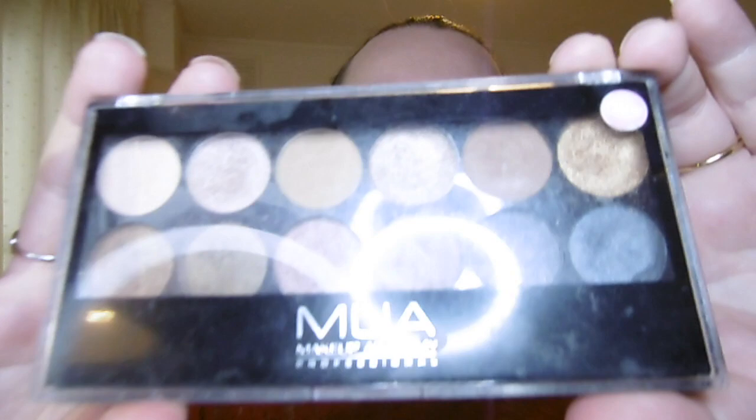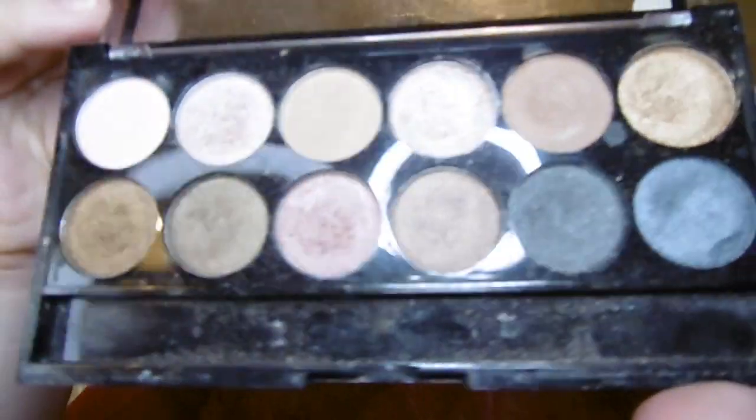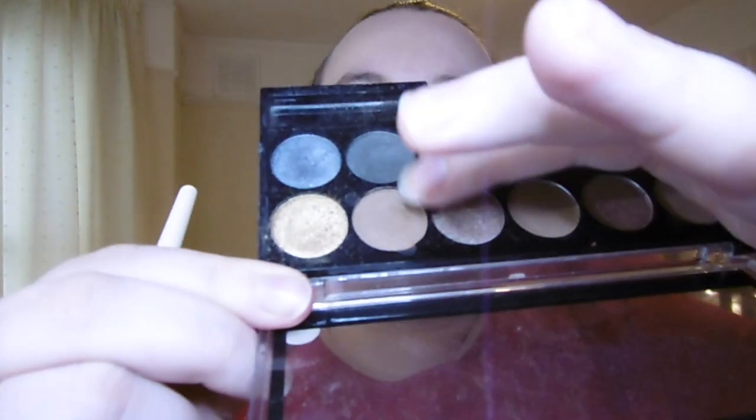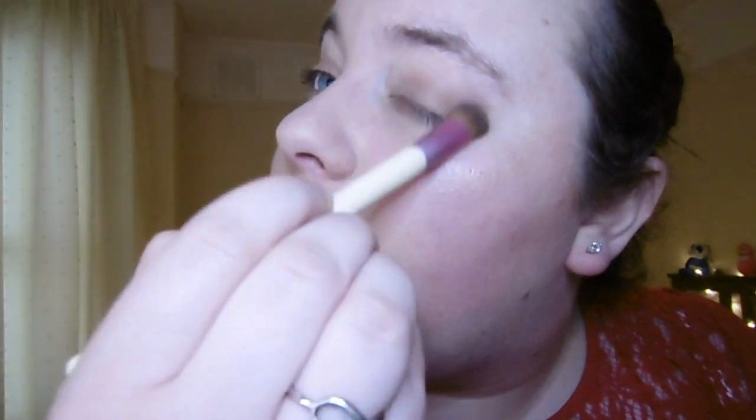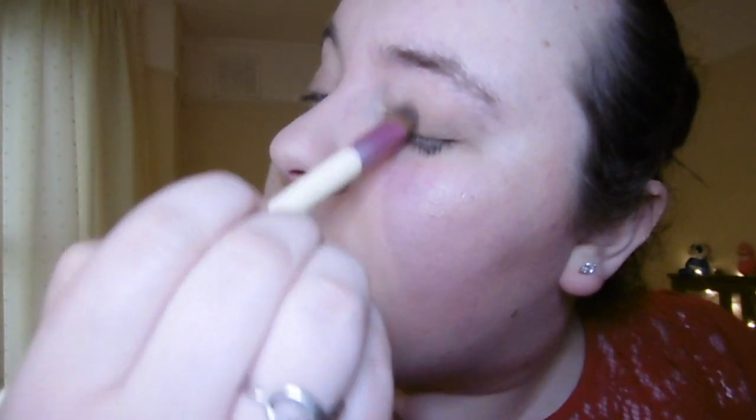Look number three — we're using the MUA Academy Professional Makeup palette. I'm going to use some of the darker shades to make a lovely deep mysterious look. Going straight in with my Ecotools flat brush, I'm taking a brown shade and applying it all over my lid. I've purposely not used eye primer this time because we want a smoky effect, so I'm smudging this out through the crease, then adding a darker shade focusing more on the outer corner.